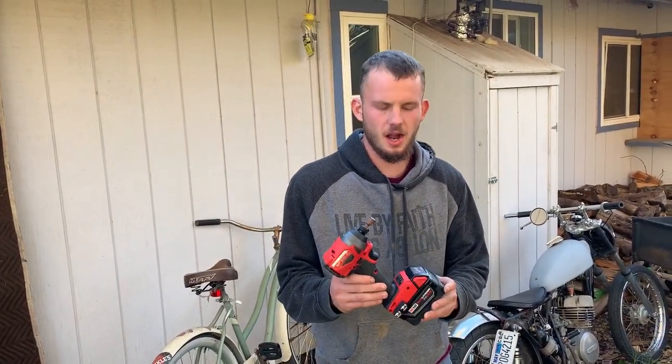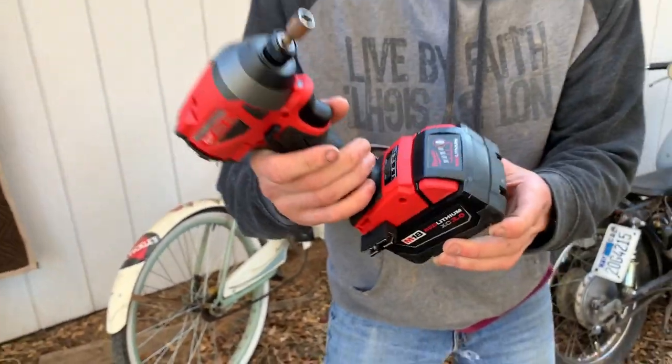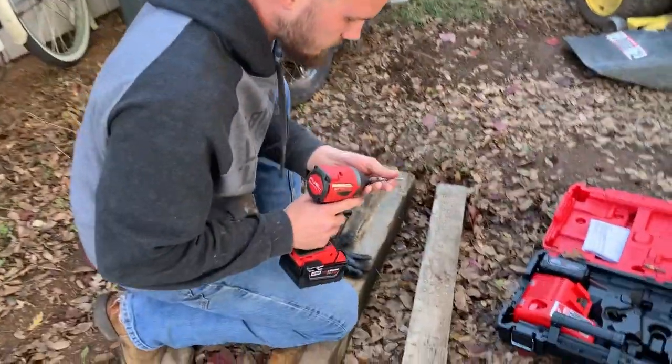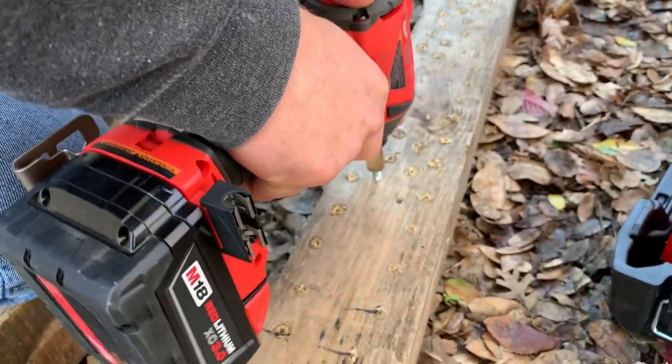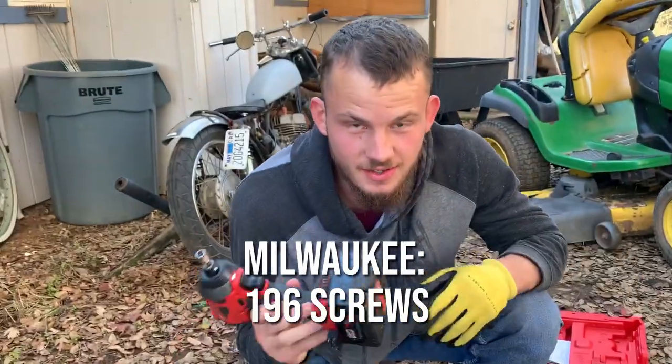Okay, so far we've done about 92 holes with the Milwaukee. The battery says it's down to about half capacity, but this thing's running pretty strong still. Let's kill this thing. She's dead.